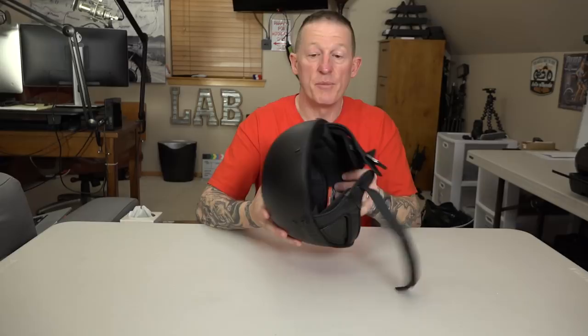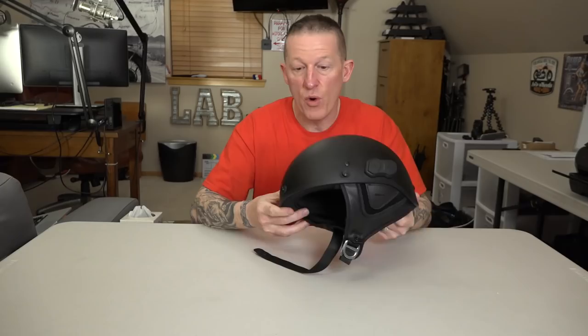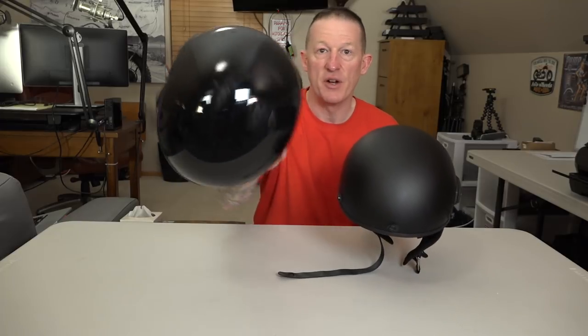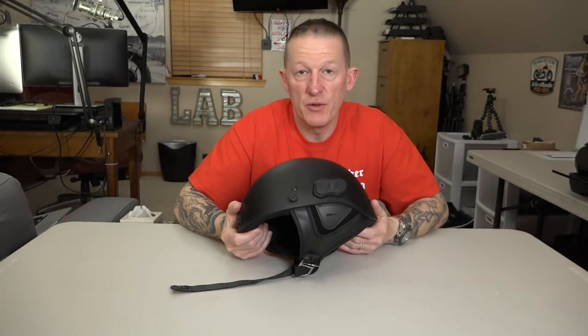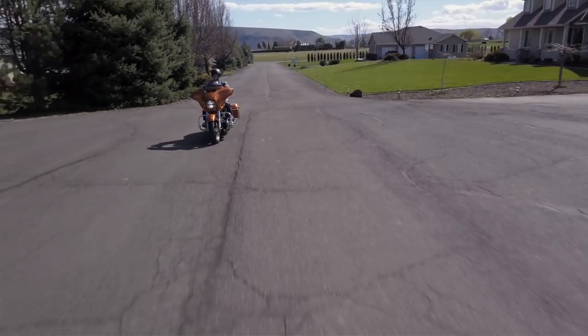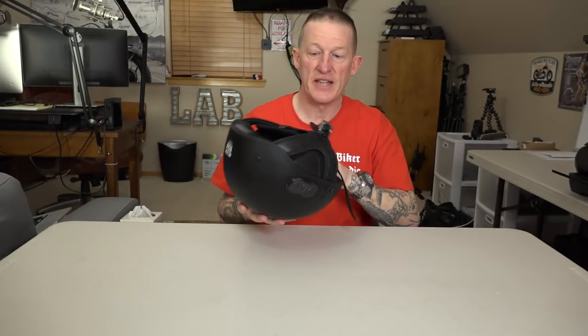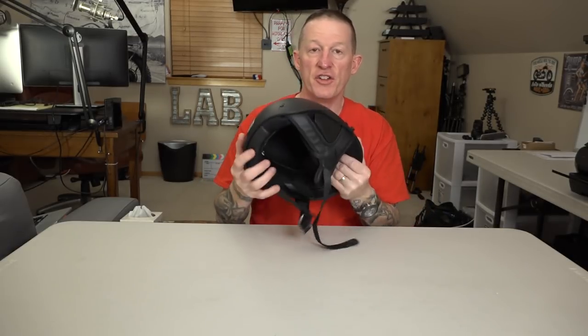I was very surprised when I got this out of the box at the weight before I started riding with it. It is very light — I think they rate it at 2.1 pounds. This isn't just another chintzy unboxing review; we actually had these for months and went out and tested them in a real-world biker environment. We know what they can and can't do. Yes, it is DOT certified, and it's built very, very solid.